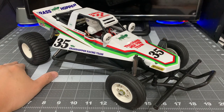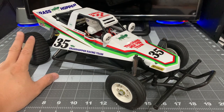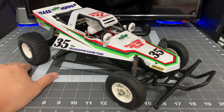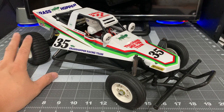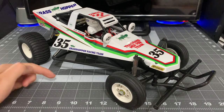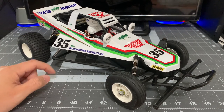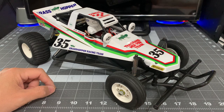I still have to finish doing something similar to the Wild Willey 2 — that'll probably be a video coming up soon. But I hope you enjoyed this video. If you did, please give it a thumbs up and subscribe to my channel. If you have any comments about this Tamiya Grasshopper, please leave them below. Thanks for watching. Bye-bye.